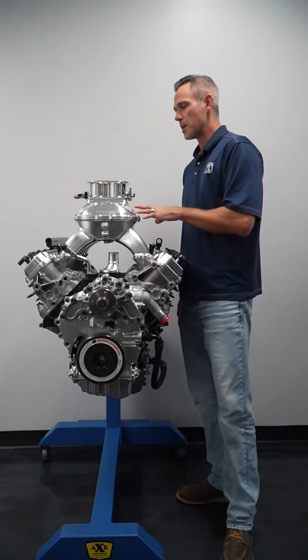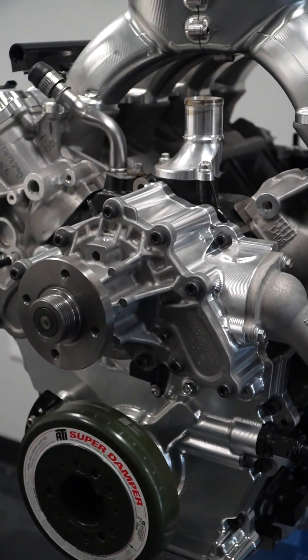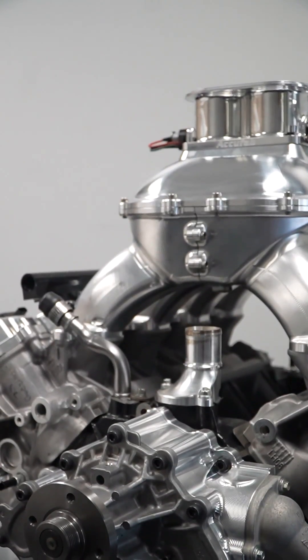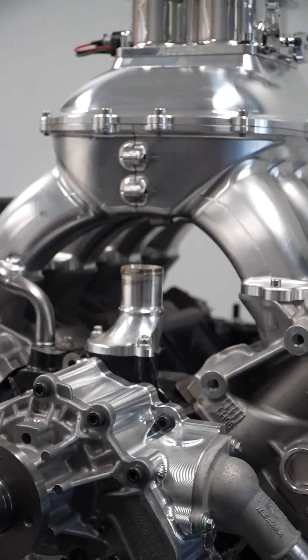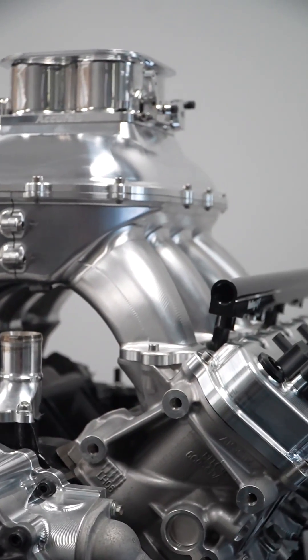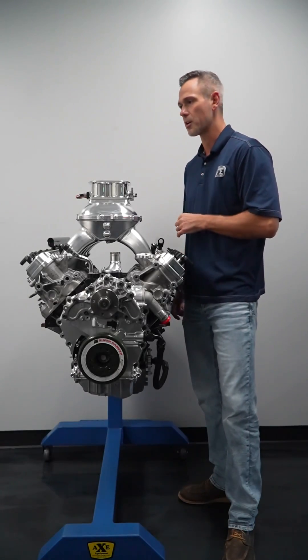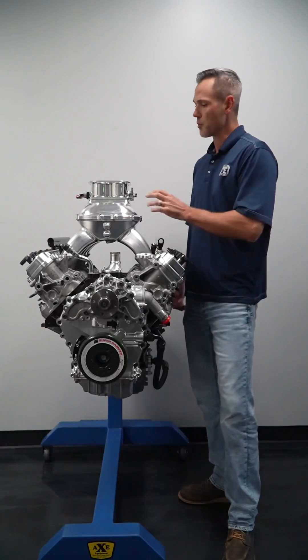Showing you the results from the TBI, we made right at 695 horsepower. Remember, factory was right at 519. So we brought it up to 695 with the TBI injection. Then we switched to this manifold with a 102 drive-by-wire throttle body, and that picked up around 17 horsepower, bringing us up to around 712 horsepower.